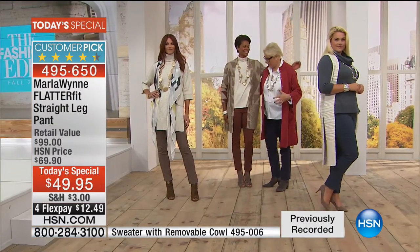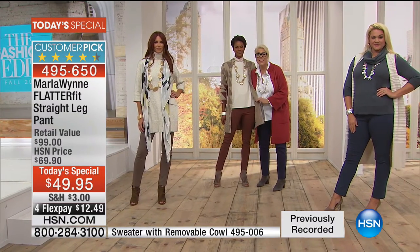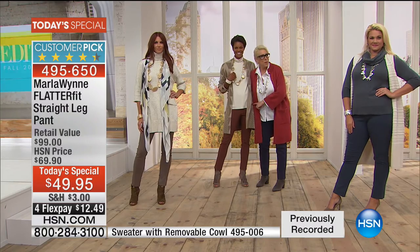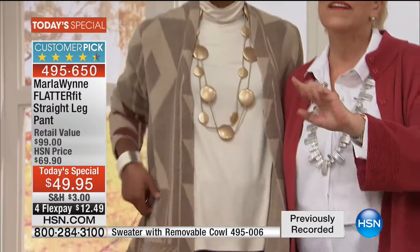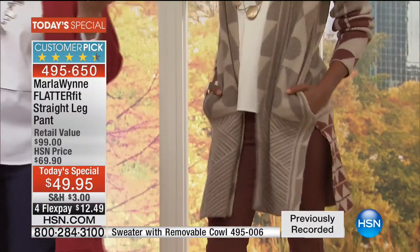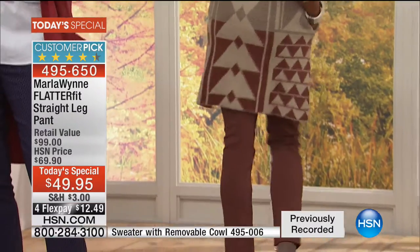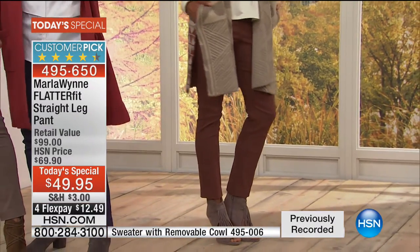Victoria is wearing this. If you don't get this top now — this is what I call the snoozer. Go to dot-com. I call this one the snoozer, Liz. Suzanne had that on and it looked fabulous. Snooze you lose. That's what happens — don't write me next week and go, 'Oh boo-hoo, I didn't buy it.'